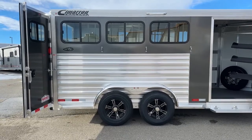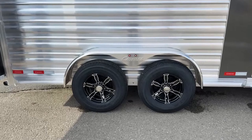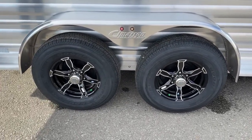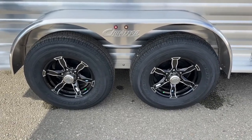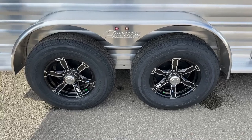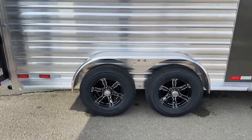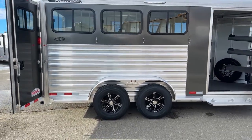We've got two 5,200-pound Dexter torsion axles with our 16-inch aluminum wheels. These aluminum wheels are the black and silver combo, and I love the way they look with this charcoal metallic exterior — it really puts the trailer together and makes it look a little flashier than your standard trailers.